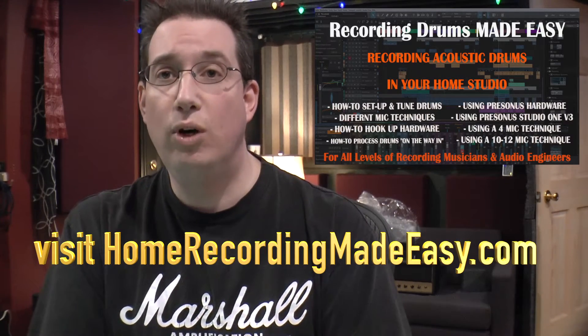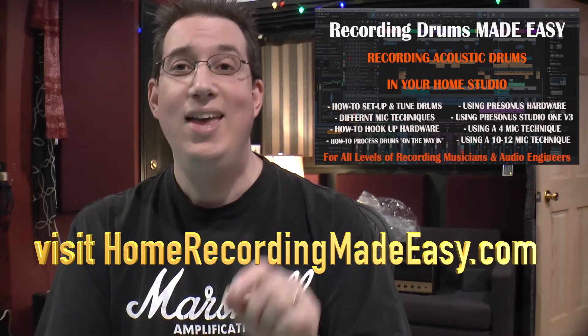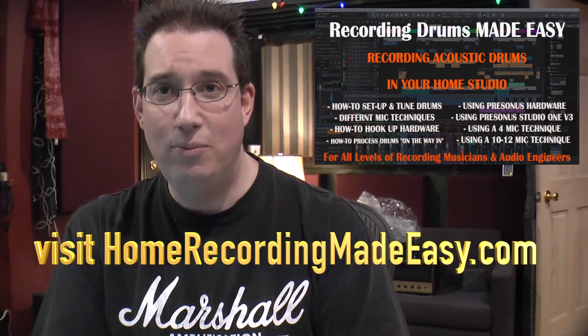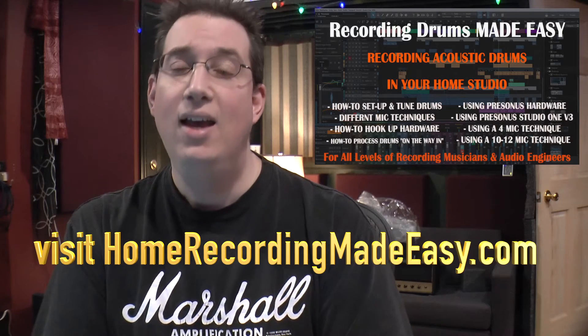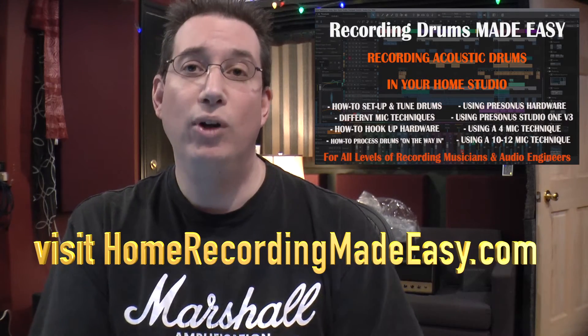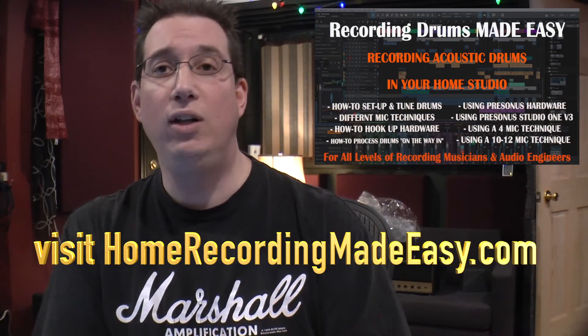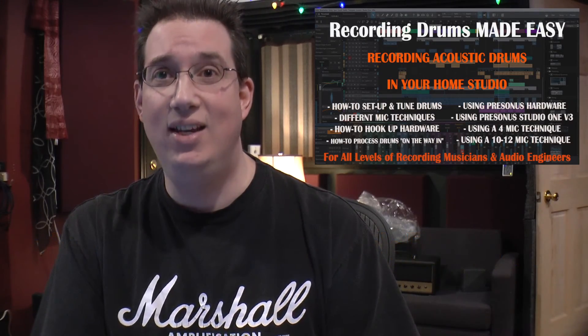If you're someone who records acoustic drums in the home studio, this drum series is for you, I promise. Click the link below in the description box and go check it out today. Thanks so much for watching — I'm really excited to bring this to you, so go enjoy it now. Recording Drums in PreSonus Studio One Made Easy, available today.